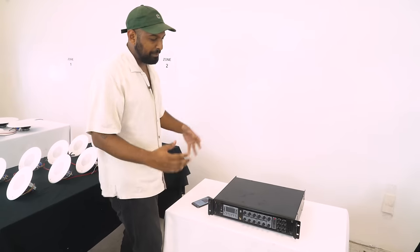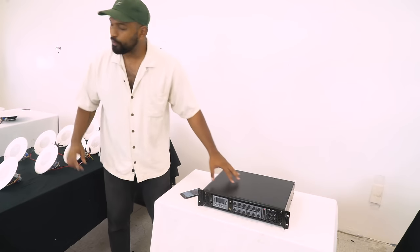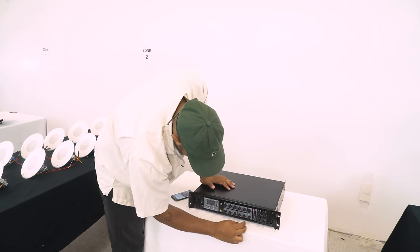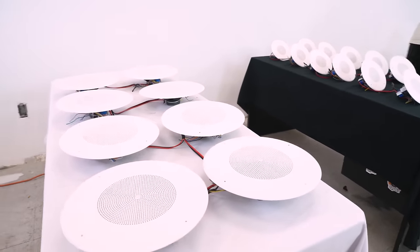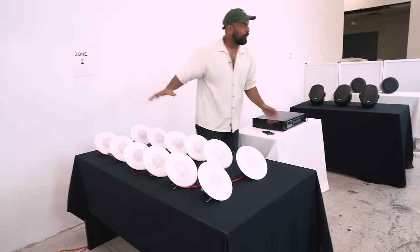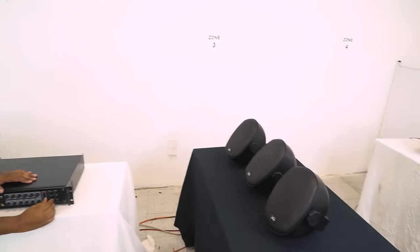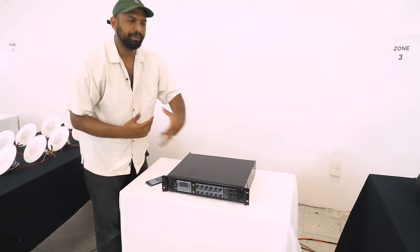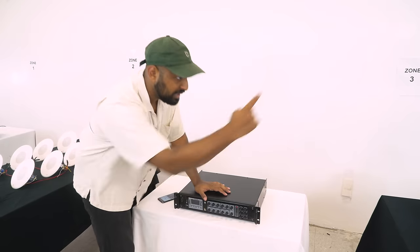I'm going to play music off my phone right now. You're not hearing anything because none of the zones are up yet. I'll bring in zone one first — that's just zone one. Now I'll turn that off and bring in zone two, which is right behind me. Now taking down zone two and bringing up zone three with the Peaveys. You can hear that each speaker kind of has its own sound, so you can mix and match speaker types depending on the zone.